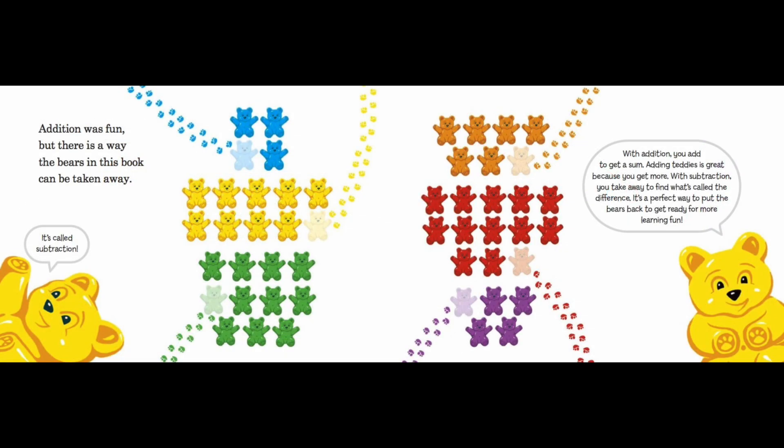Addition was fun, but there is a way the bears in this book can be taken away — it's called subtraction! With addition, you add to get a sum; adding teddies is great because you get more. With subtraction, you take away to find what's called the difference. It's a perfect way to put the bears back and get ready for more learning fun.